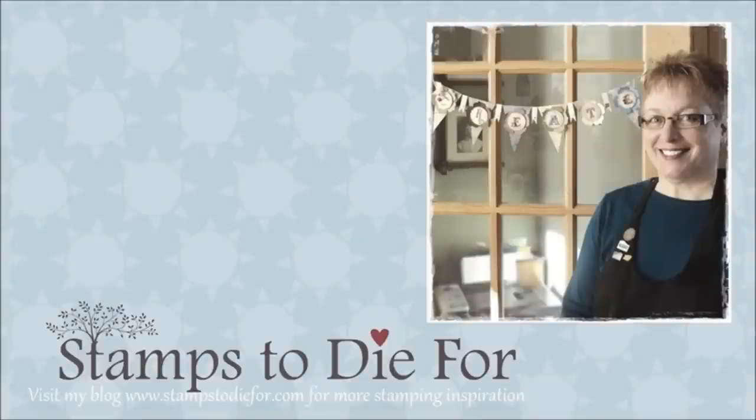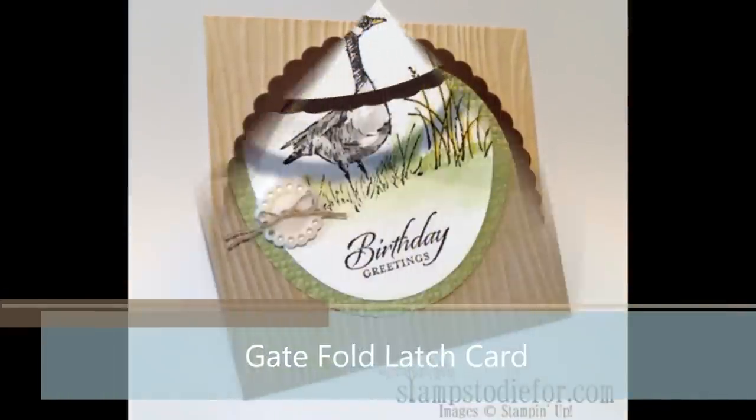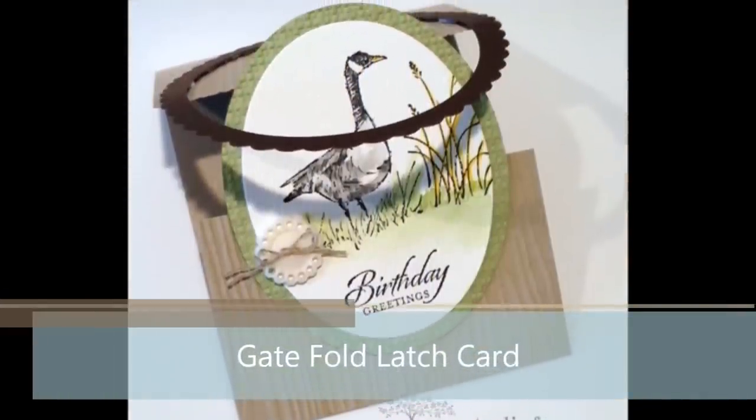Hello! Thanks for stopping by StampsToDieFor.com. My name is Patsy Wagoner and I'm excited to share with you today another Technique How-To. Hope you enjoy it!